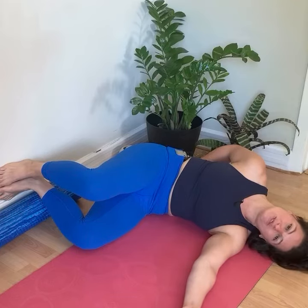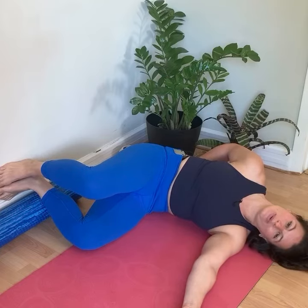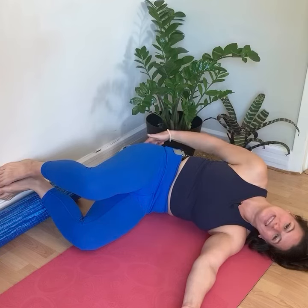Hold for three more rounds of breath, progressively increasing the activation in the right gluteal. Feel the activation in the core and the glutes.